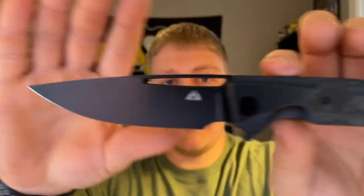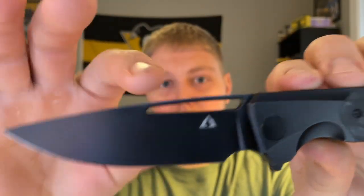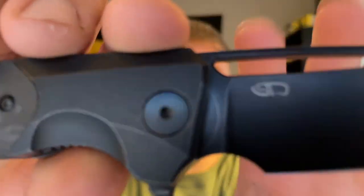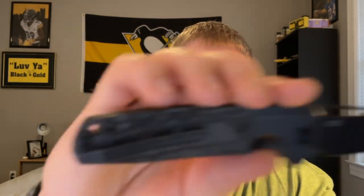You have the blacked-out blade with a nice hole for deployment and a nice forward finger choil. It says M390 on the blade steel right there on the flipper tab. One thing I'll note is you can see the detent ball track on the blade — I think this is the first knife I've experienced with that, but it doesn't really bother me. There's a milled titanium pocket clip back here that is not super deep carry.